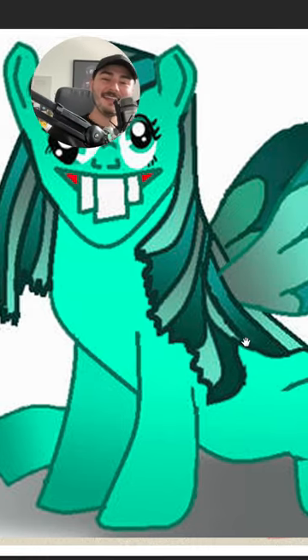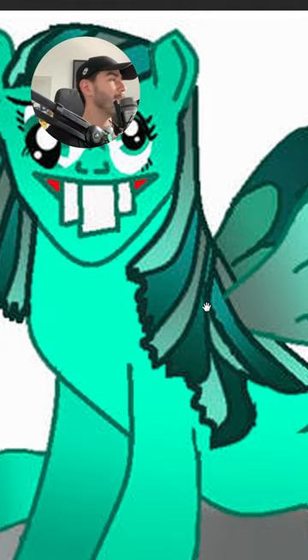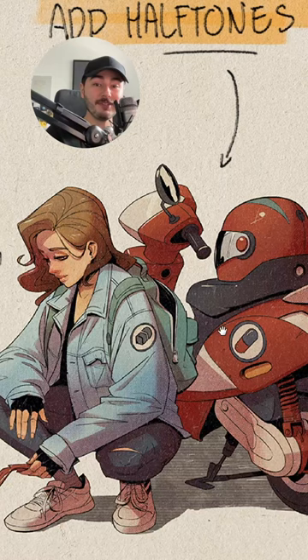If you have no idea how to use the right colors in your illustrations, don't worry, I got your back. So this is a little illustration I did a while ago, and I'm going to show you exactly how you can use a similar color palette for any of your illustrations.